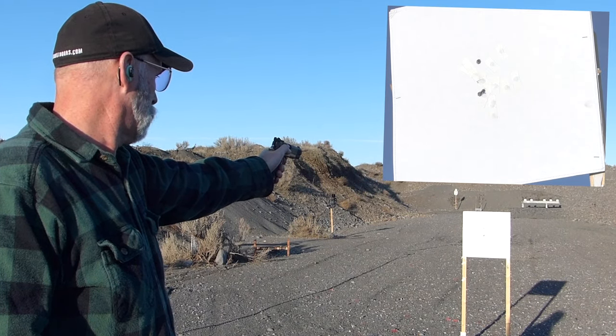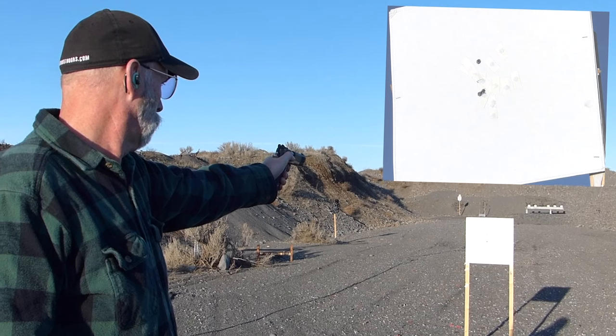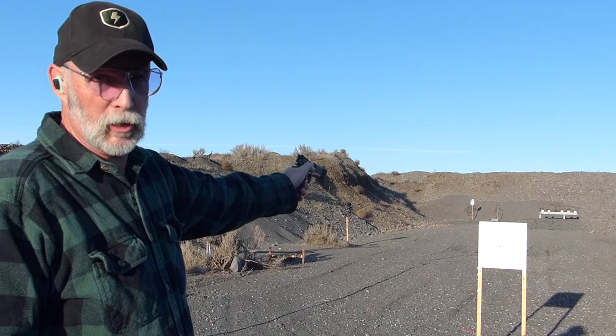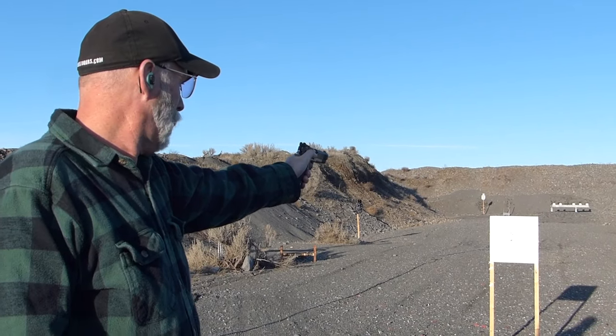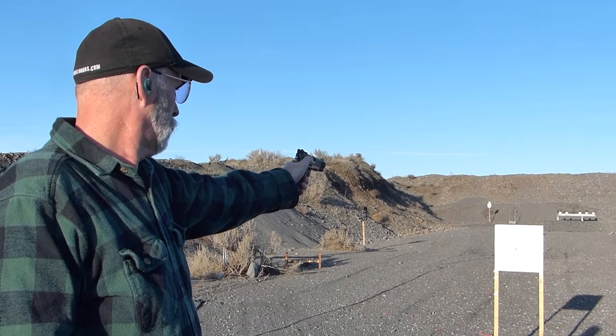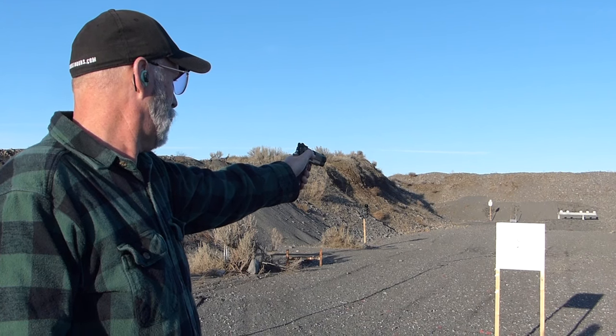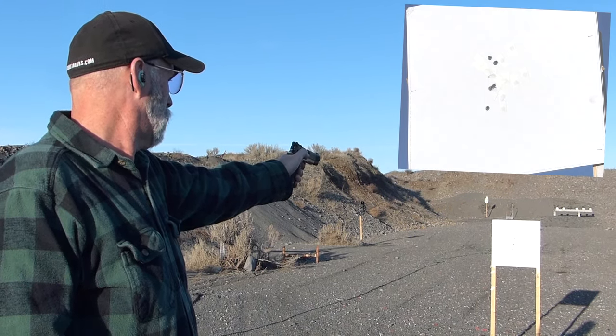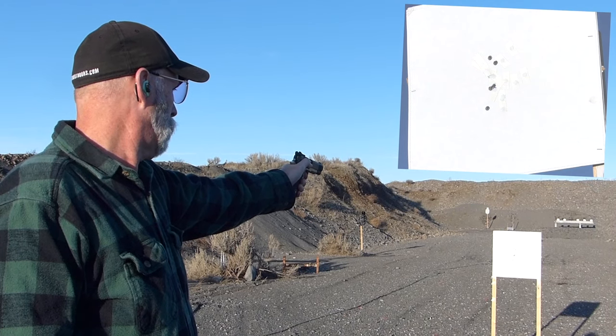And I'll do another one exactly the same way — front sight is attached to the hole. Now the front sight will stay attached to the center set of two, and then I'm going to raise the rear sight up until I can barely see it in the notch — just barely. And I'll do another one the same way — front sight is attached to the hole.